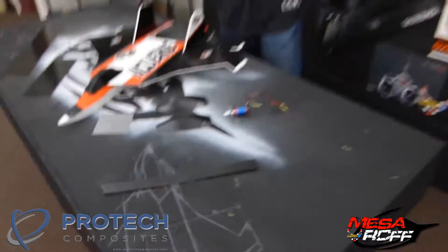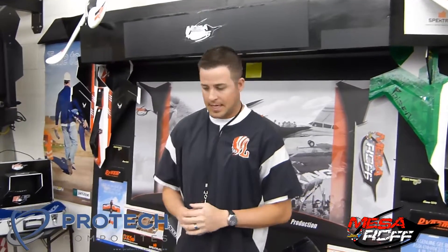Hey, it's Mr. Marshall based RC Foam Fighters. Before we get into our next video, we gained a new sponsorship with Sam Olson and the crew over at Pro-Tech Composites. They kind of found us on the web and we talked with them to see what they would want to do in a sponsorship, and they agreed to help us out. So we want to thank them — go ahead and check the link down below and visit their website.